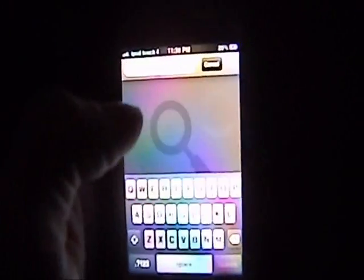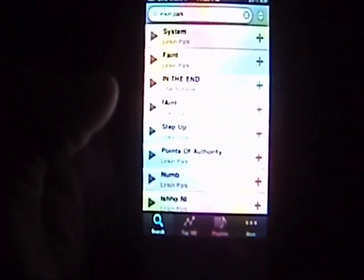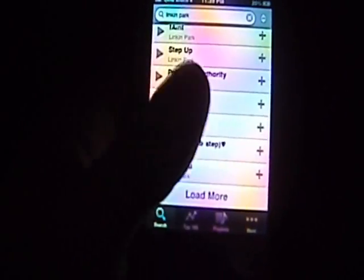You can just tap right there and type in anything you desire to listen to. I typed in Lincoln Park, and this is where it came up.